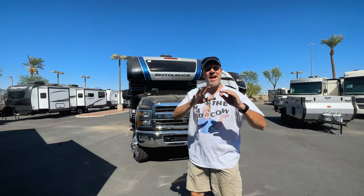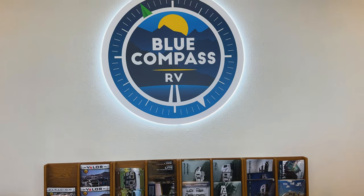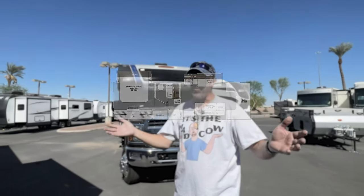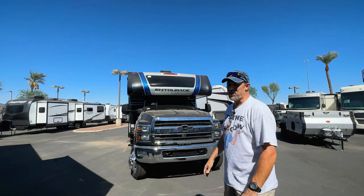Hey there, Tallman Clan. Welcome back. Today we are in Avondale, Arizona, just outside Phoenix, and we are at Blue Compass RV, formerly known as Tom's Camperland. We're going to look at a Class C, Super C — you're going to have to help me out with this one if it's a Class C or Super C. This is the Entourage 330DS. Let's look.